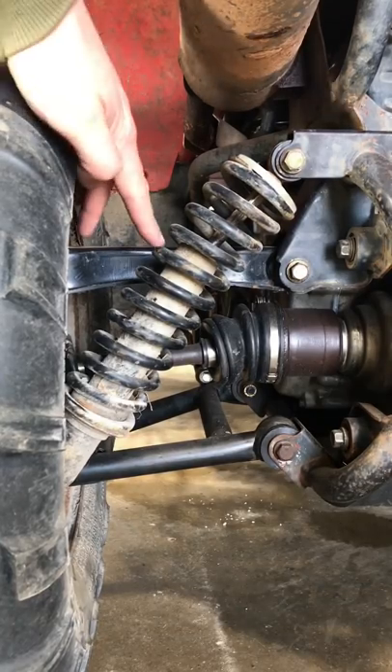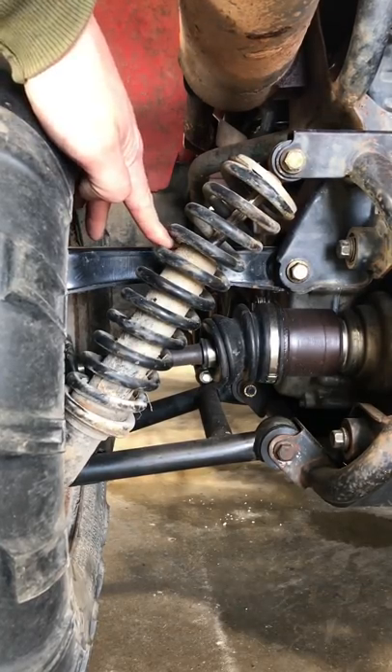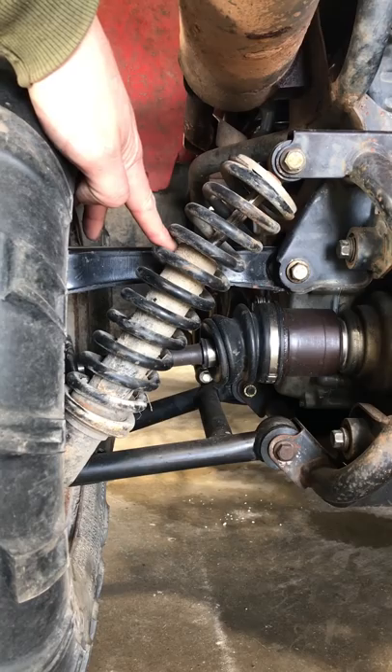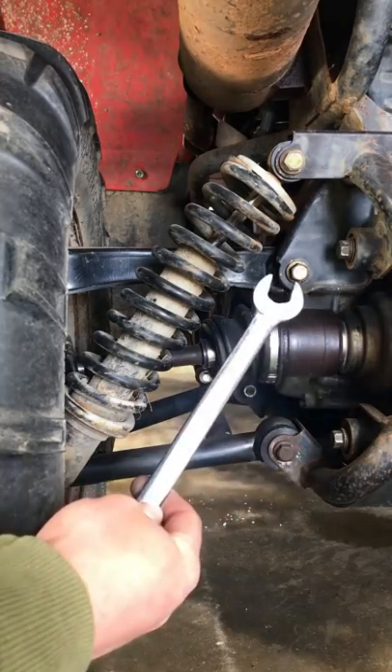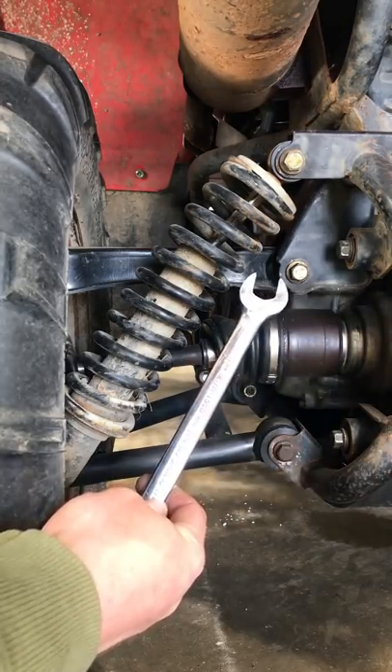How do you test a shock absorber? You think it's bad but you want to be sure. Well, the best way is to use a shock dynamometer. This is mine. It's a 17 millimeter variety.